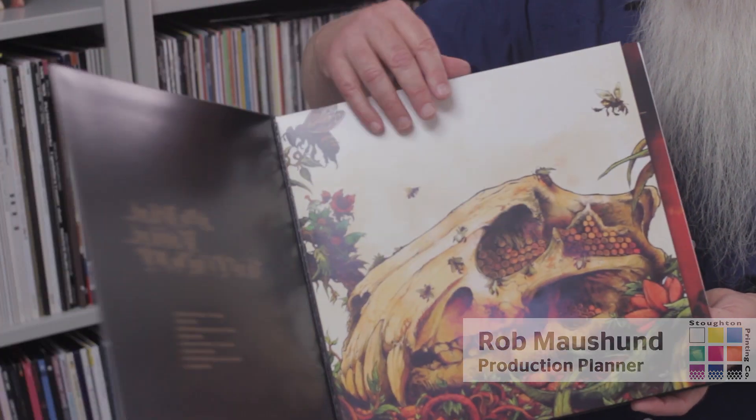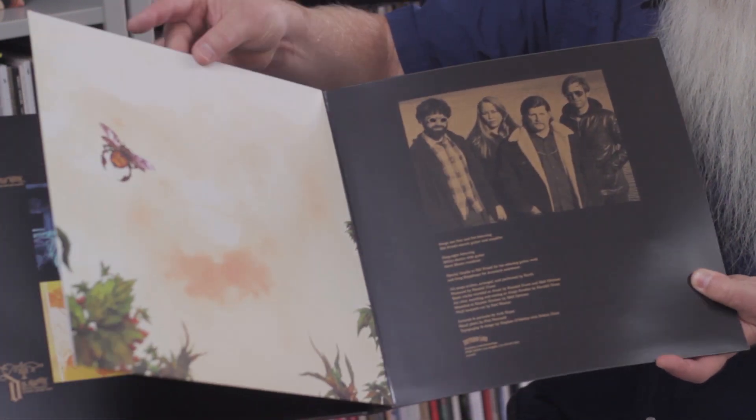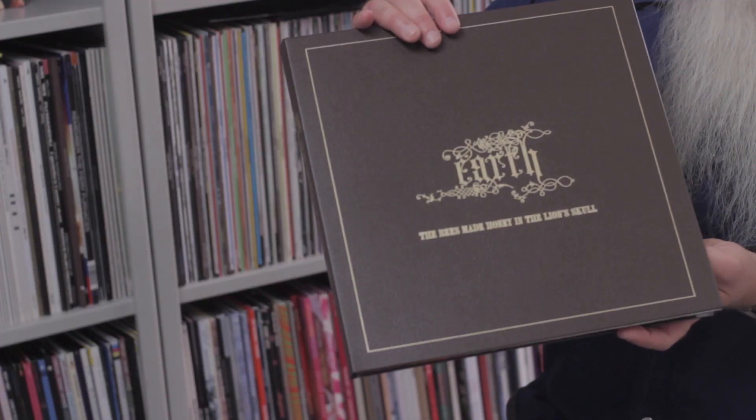It's an old style record jacket, but it also has additional hinged pockets on the inside where you can put two, three, four records in it.